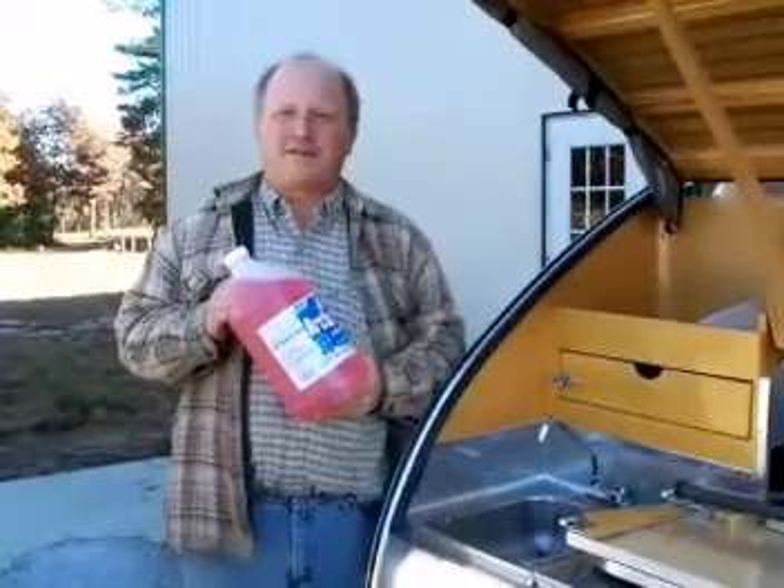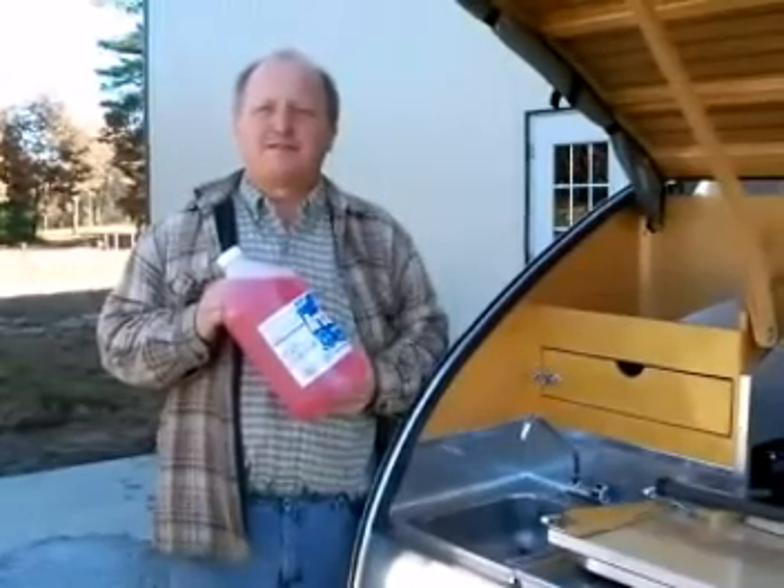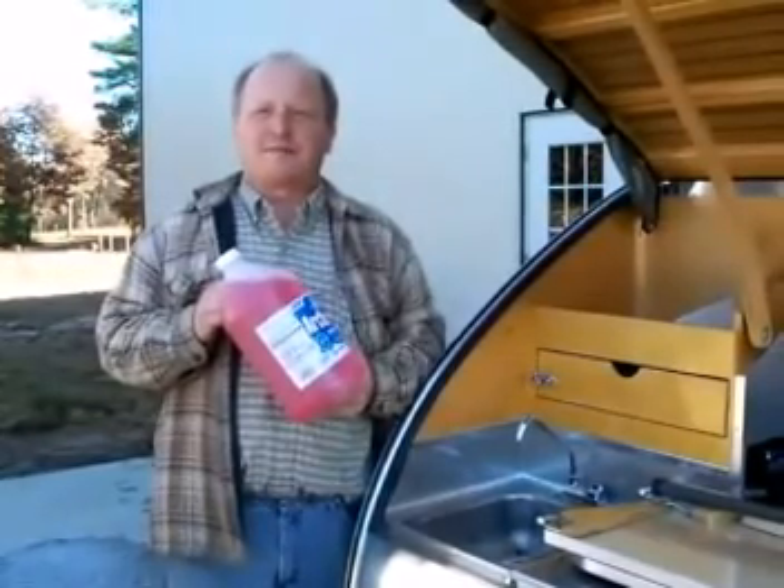In order to winterize your trailer, you're going to need a jug of RV antifreeze. You can buy this at hardware stores, auto parts stores, home improvement centers, or at an RV dealership.